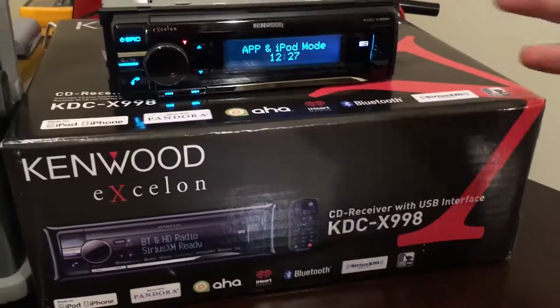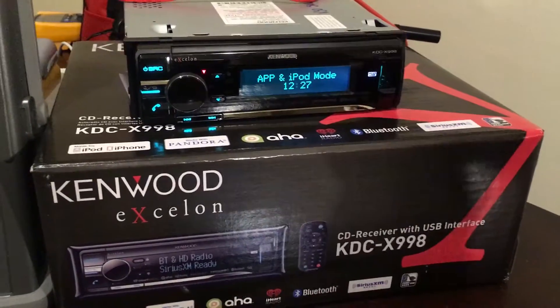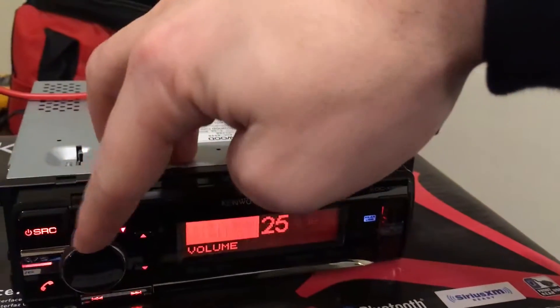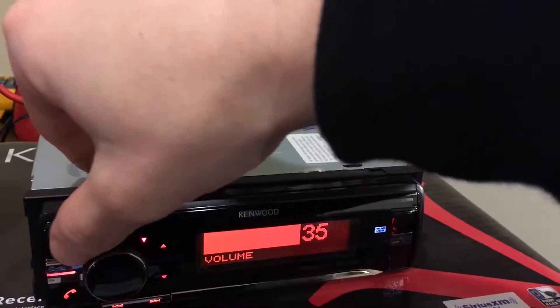I'm actually getting ready to sell this head unit of mine, but I wanted to do a quick YouTube video scoping it real quick, just to let other people see it. I'm going to put the volume on full blast.